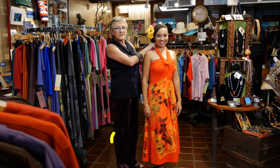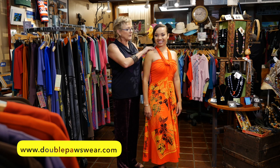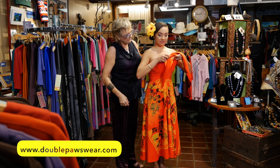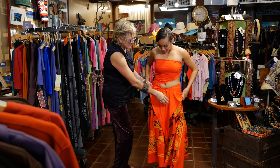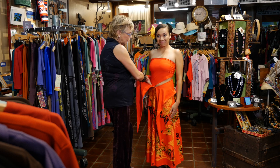Aloha! Now we're going to show you how to wear the hula holo as a skirt. What was once the bodice now just comes down and it can be worn as a skirt.